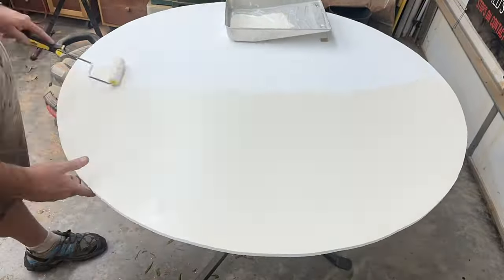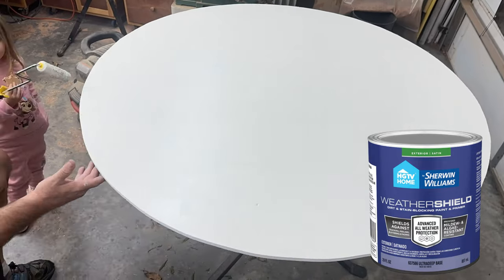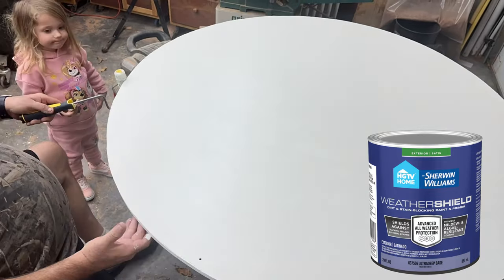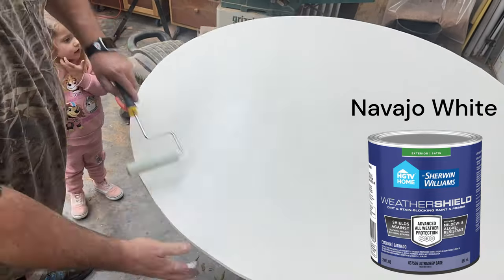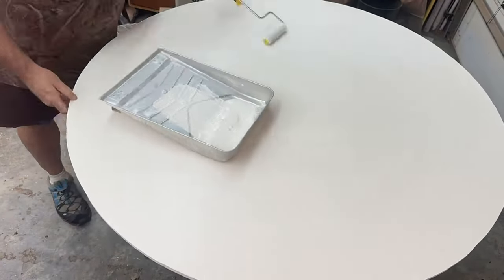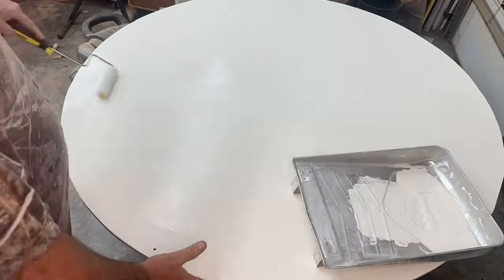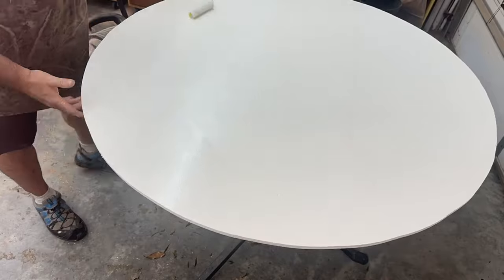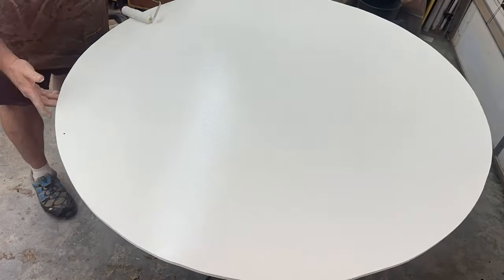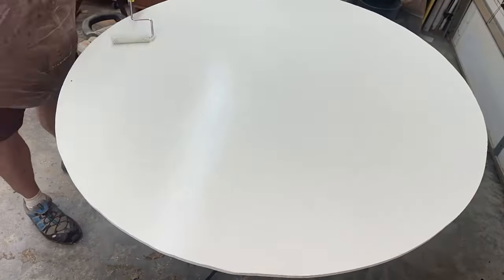This is the first coat of Sherwin Williams WeatherShield that I had mixed — I can't remember the exact color name but I'll put it on screen. Two coats of that with that little roller, and the finish was perfect. I made sure to get around the edges — I hit the edges about three times.